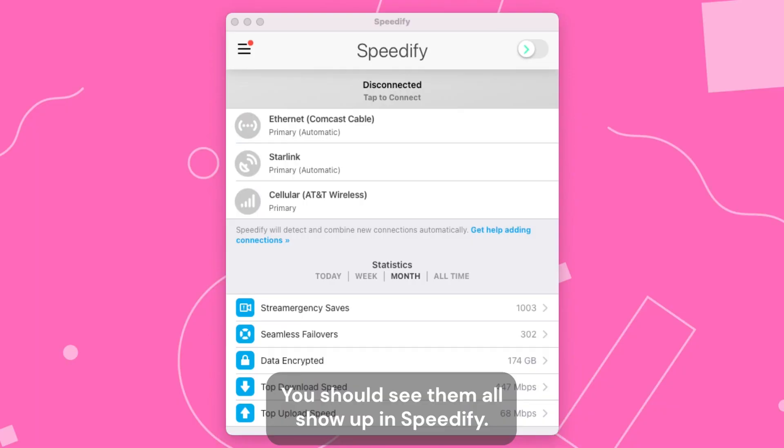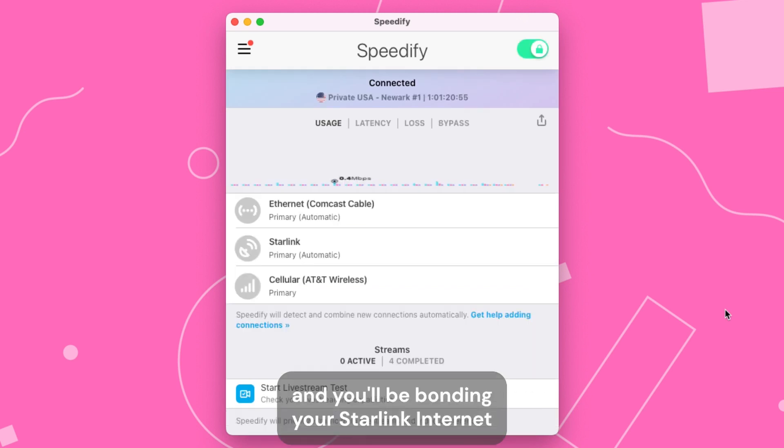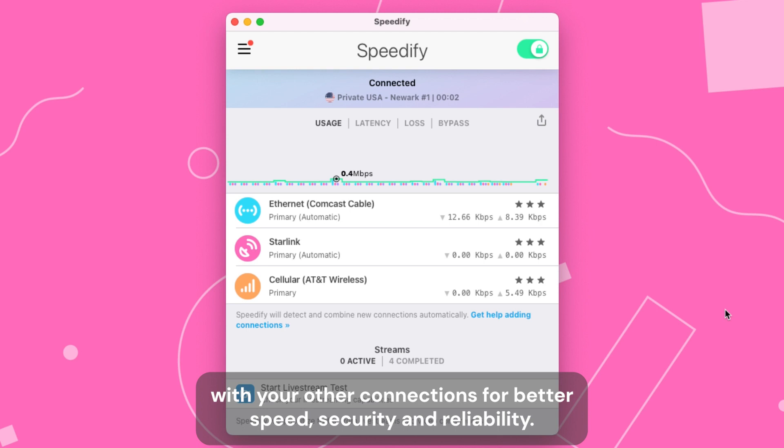you should see them all show up in Speedify. Now, just click on the switch to turn on Speedify, and you'll be bonding your Starlink internet with your other connections for better speed, security, and reliability.